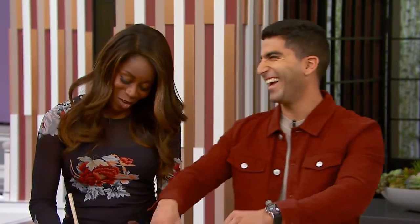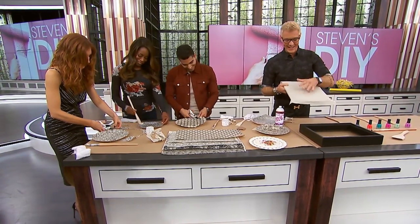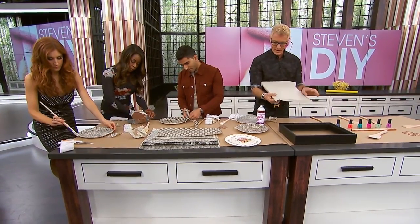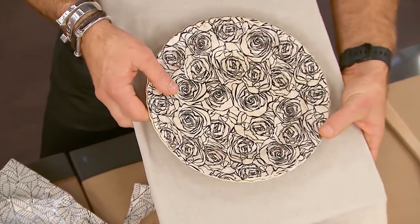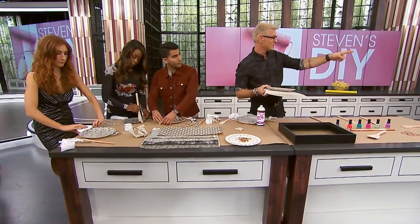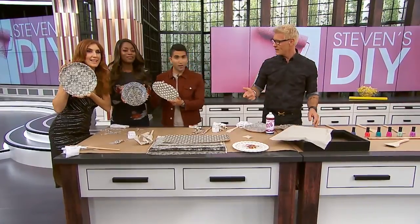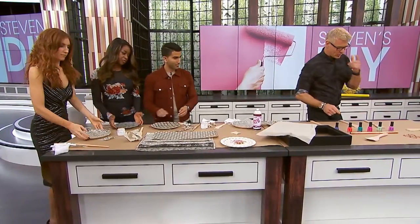Next, we're gonna prepare a shadow box — any size. Put linen on the back and with decoupage glue or a fabric stiffener, stiffen it so it becomes completely adhered to the back. Then take your plate and use construction adhesive to glue it. Depending on the size of your shadow box, we did a large one with a selection of plates, and it can look really lovely.